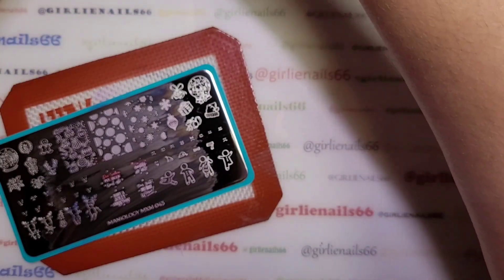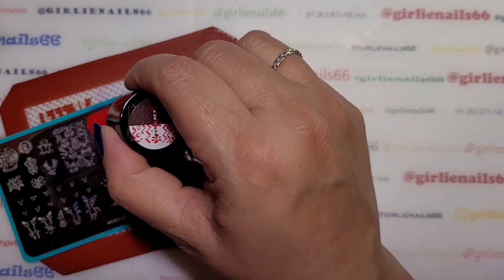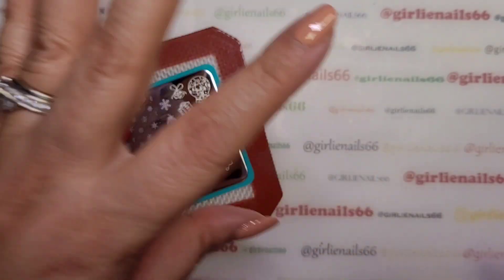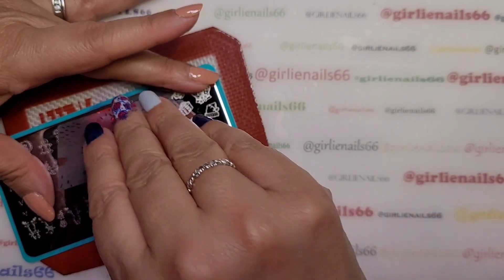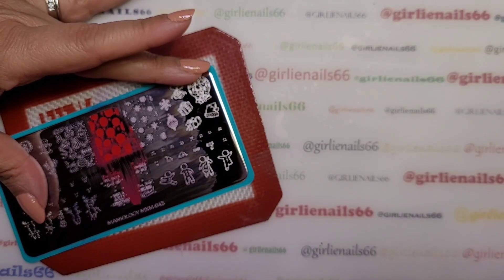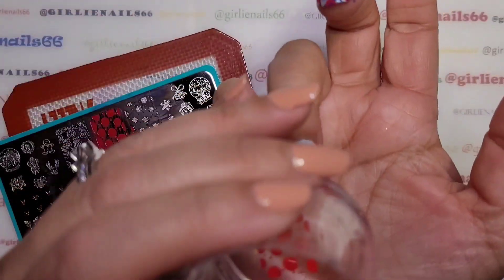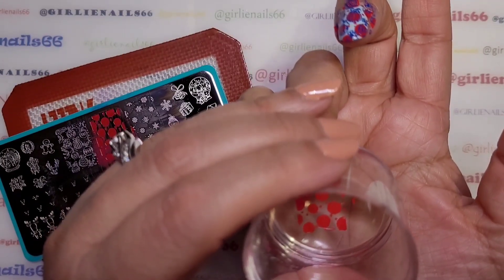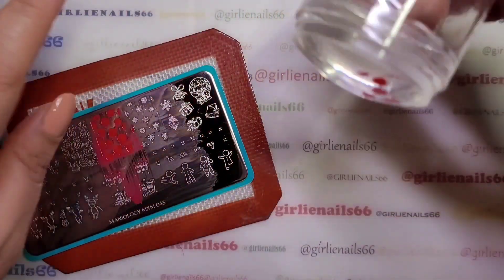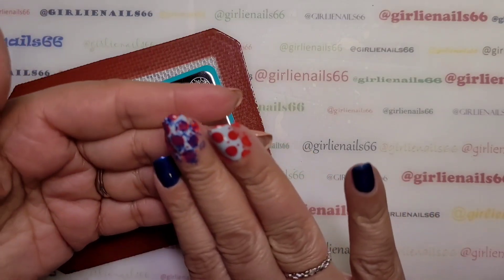Maybe this time I'm not going to worry about getting rid of any of it, I'll just go with the flow. When I do big images I use a fair bit of polish because I want more of the polish to be inside the images. When you're picking it up, go slow and don't press at all — I'm just touching the plate, just kind of guiding the stamper across it, you're just kissing it along.